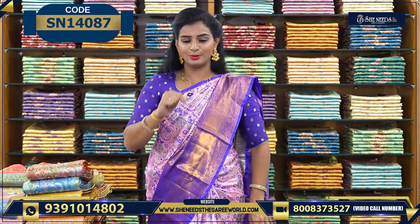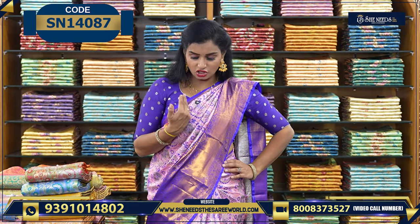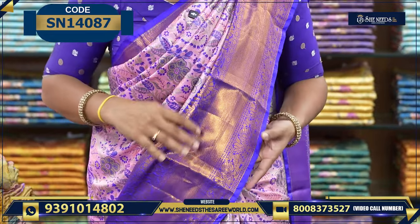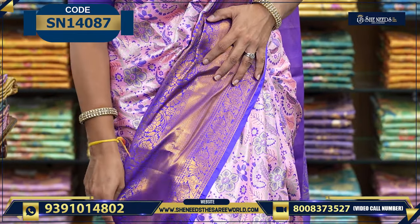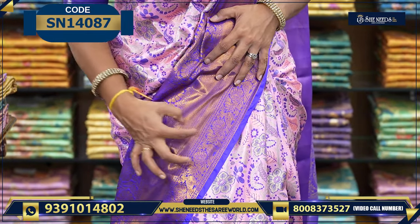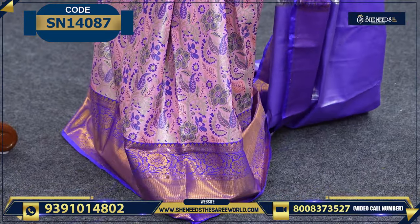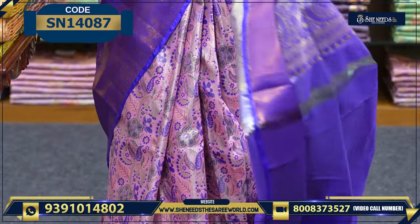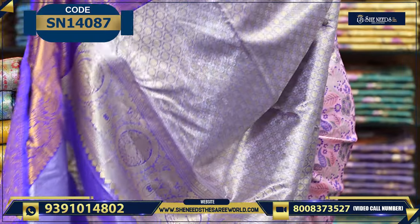We have so many varieties available. Starting with this variety — this is a nice semi-pattu sari. We have a light baby pink and violet color combination. Very good combination, and this border is also neat. We have beautiful borders with small and medium-sized borders available.